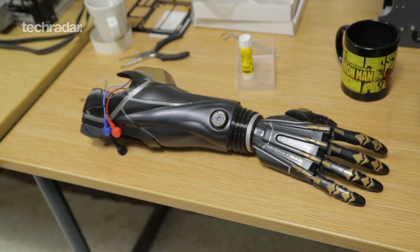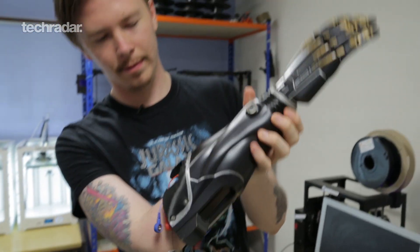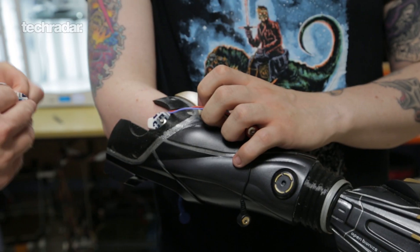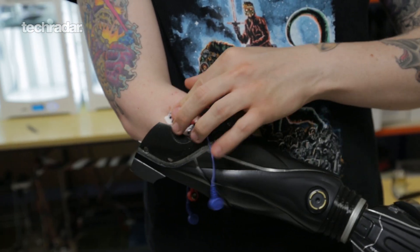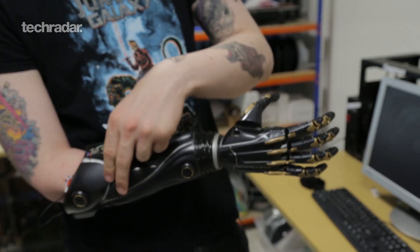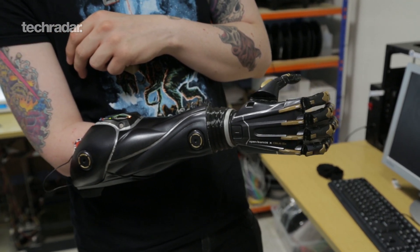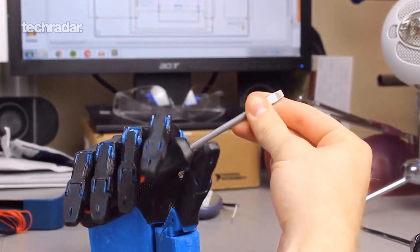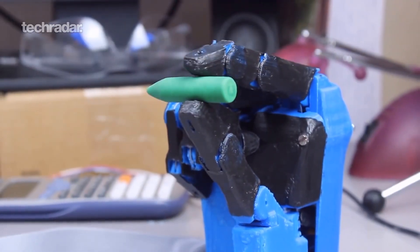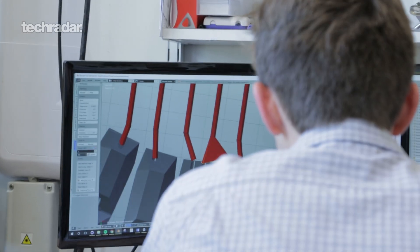We found that they really needed something that was lightweight and comfortable to wear — that's the most important thing — and something that made them feel really good about themselves and their limb difference. The other thing they really needed was great functionality, because otherwise it wouldn't be providing a benefit. One compromise we made is that our hand isn't quite as strong in grip strength as some leading competitors, but we've made sure it's strong enough to handle all sorts of household objects and tasks people told us they wanted to use it for.